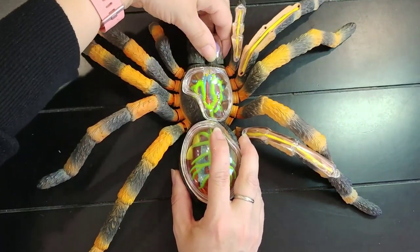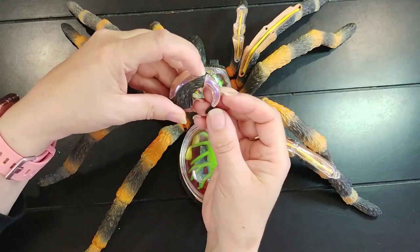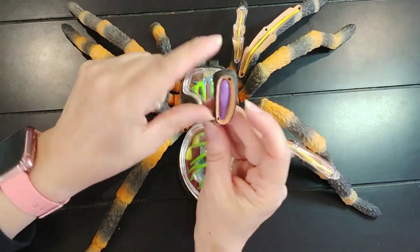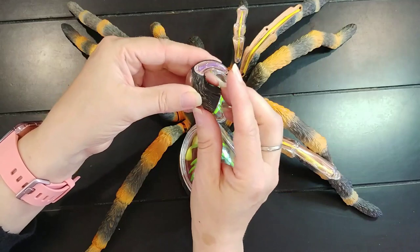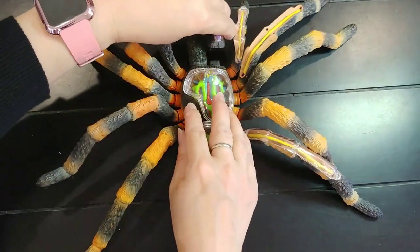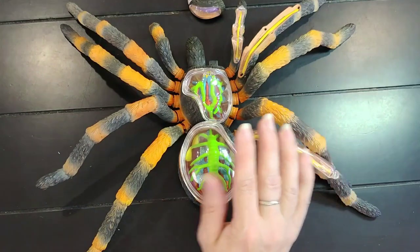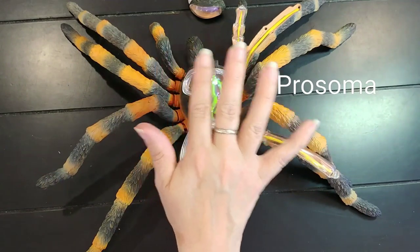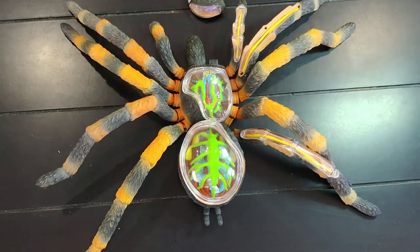Let's take a look at one of the chelicerae. The chelicerae is this part right here, and here is a fang. The chelicerae has a venom gland inside, which delivers venom into the fang. You can see the venom gland extending into the fang. So that covers the legs, the abdomen or opisthosoma, the carapace, the prosoma, and the ocular tubercle.